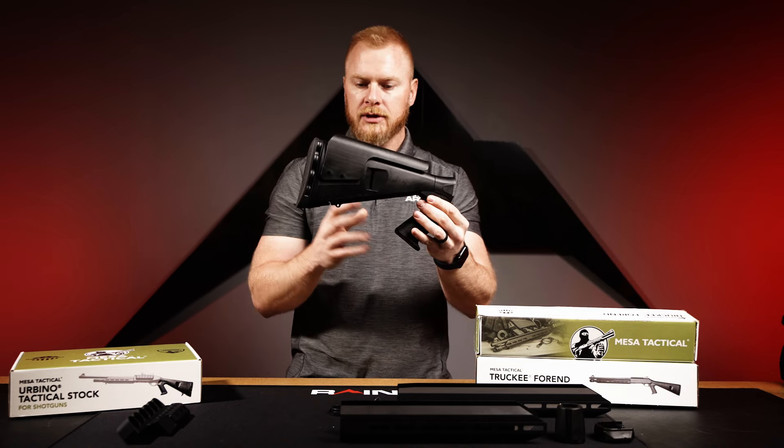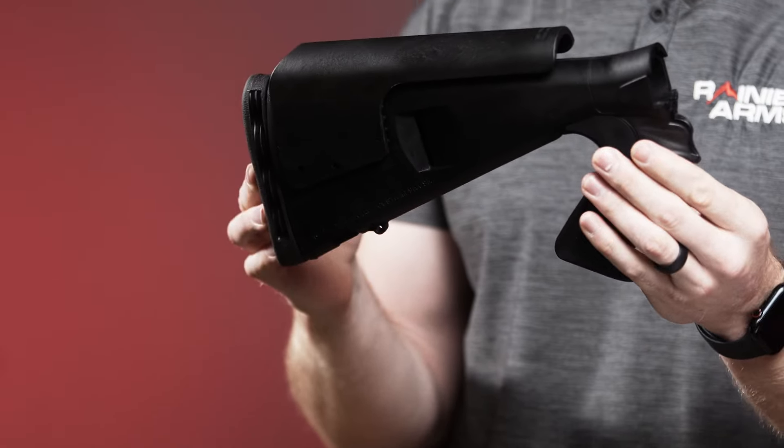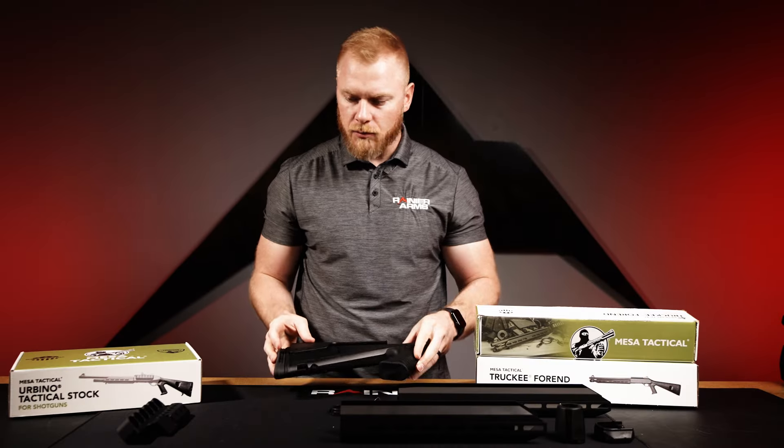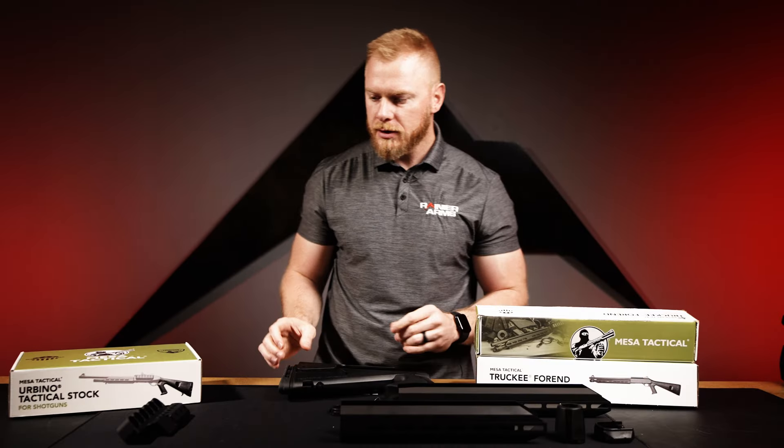So that's a nice package from Mesa Tactical to upgrade your Beretta 1301 with a shorter pistol grip stock. Moving on, we have the Shure Shell — an aluminum shell carrier that holds six shotgun shells. It also has a red dot mount with an RMR footprint, designed for the Benelli M4.